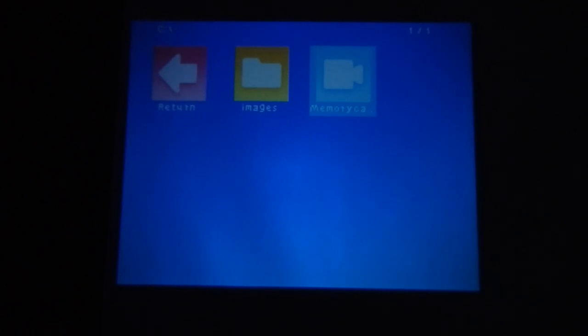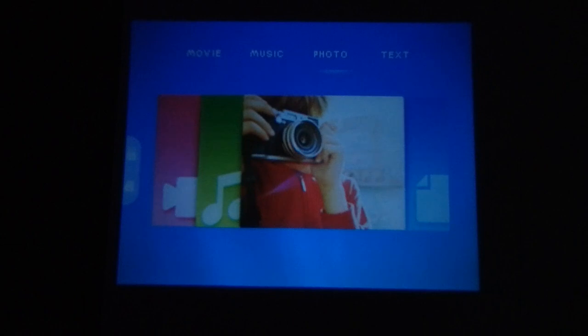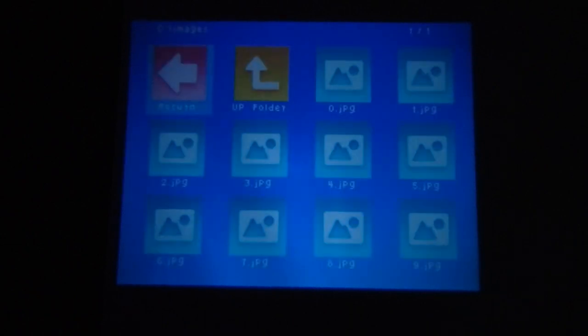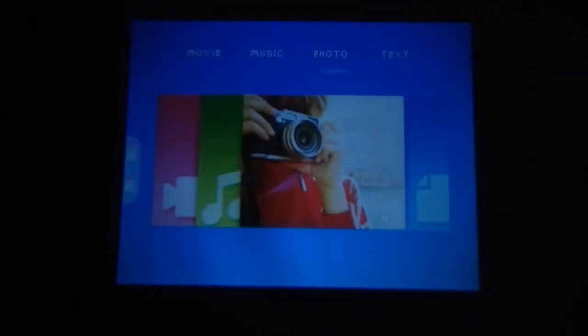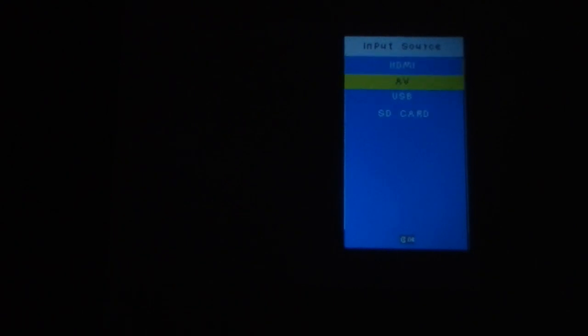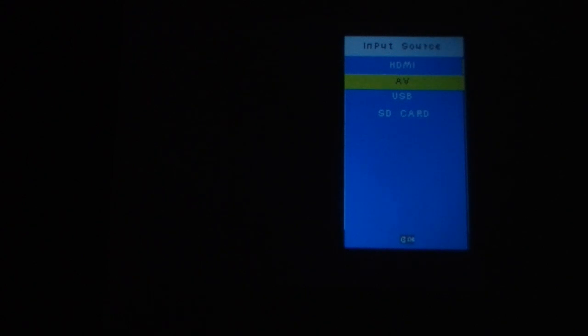You can also navigate to photos and music from the menu and press OK to view images. Now selecting the signal source again, we have HDMI in — if you have any device with HDMI output you can connect it directly to this projector since it has an HDMI input port. The last source option is AV — audio video input is also provided via a 3.5mm jack cable.